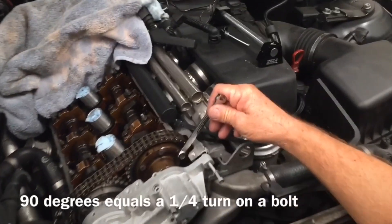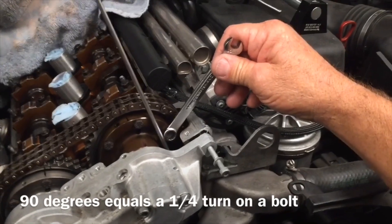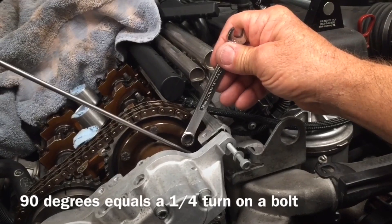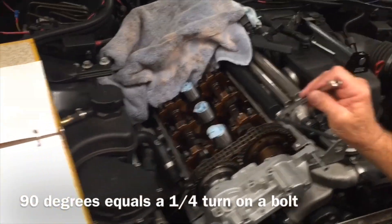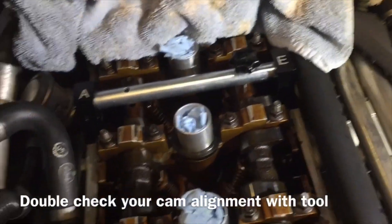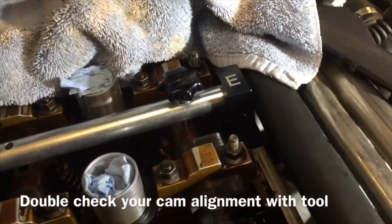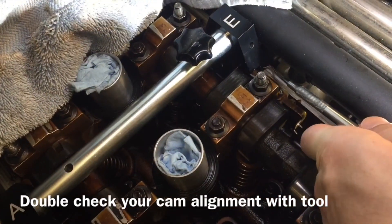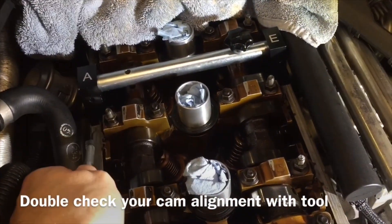Alright, so get a quarter turn. Put your wrench on whatever bolt you're doing and make a 90 degree angle — that's where you take the wrench to. Now you've got a quarter turn. Go ahead and do that for all four bolts involved. Before we go, we're going to double check our timing and make sure our cams haven't moved. Use your alignment tool, and we can see ours is still good. This plate is right against the head — we're in alignment. We've done this for both intake and exhaust, so we're good to go there.